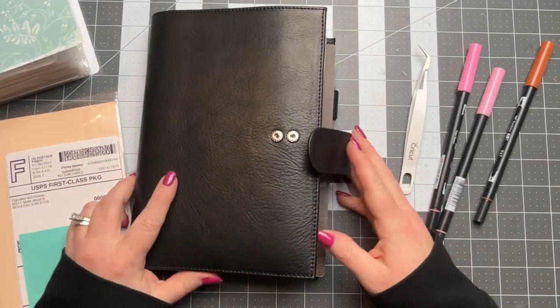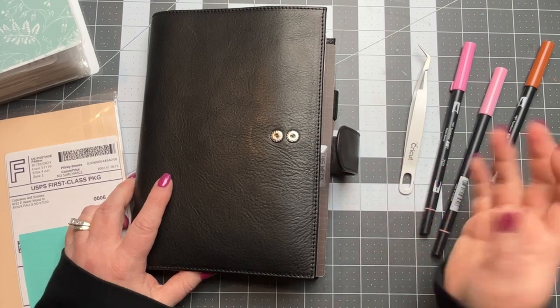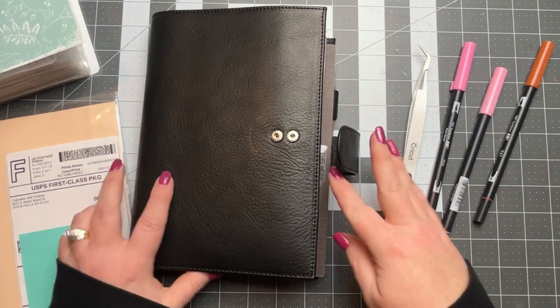Hey everyone, welcome back to my channel. Today I'm going to be doing my plan with me for the week — the first full week of February — in my Hobonichi Cousin.